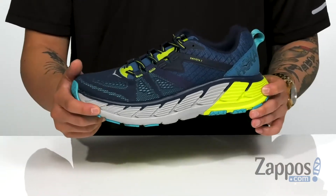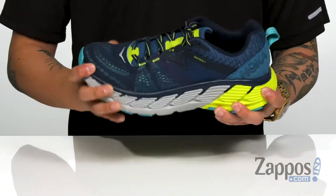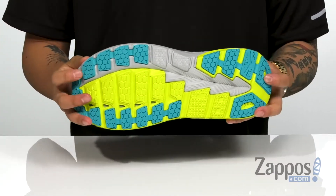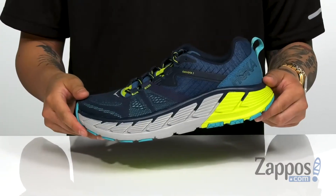The midsole is nice and thick, featuring a few different densities of EVA foam. It's got a slight bit of flex to it, and it's all on top of a durable rubber outsole. A lightweight running shoe that's got plenty of support right where you need it — pick them up today, from Hoka One One.